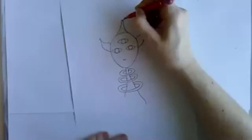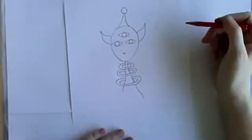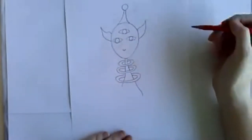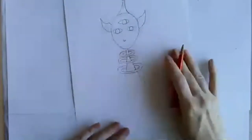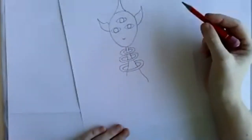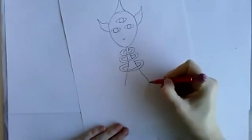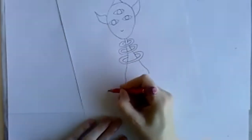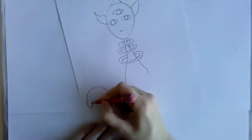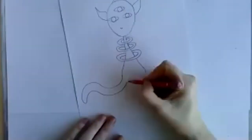I'm drawing an alien with three eyes, Dr. Spock-like ears, and rings around his neck. I'm not sure what his body will look like yet — still thinking about that. Maybe I'll paint him in. I think I know what I'll do — he's got tentacles. He climbs around on tentacles for sure.